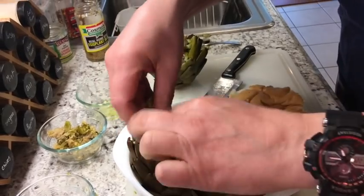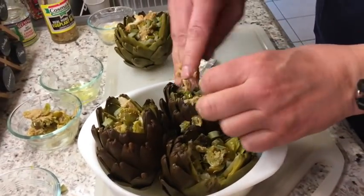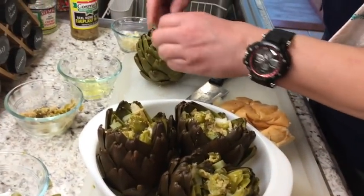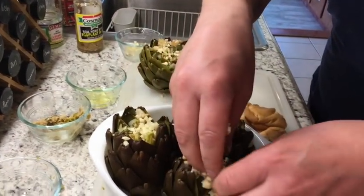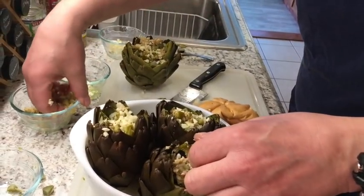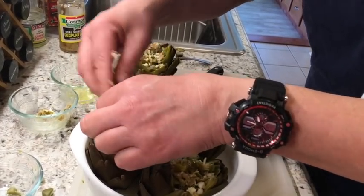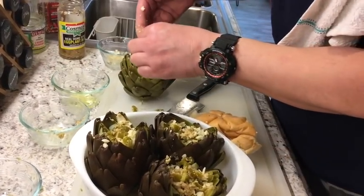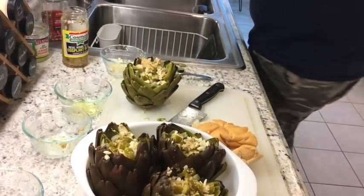Put some stuffed peppers in there — throw them in! A little more garlic — throw some garlic in. When you're cooking these, remember, you're going to cook them for at least an hour and a half. Bring the juice to a boil, and once the artichokes are in there and start bubbling, just put it on simmer and let it steam itself.